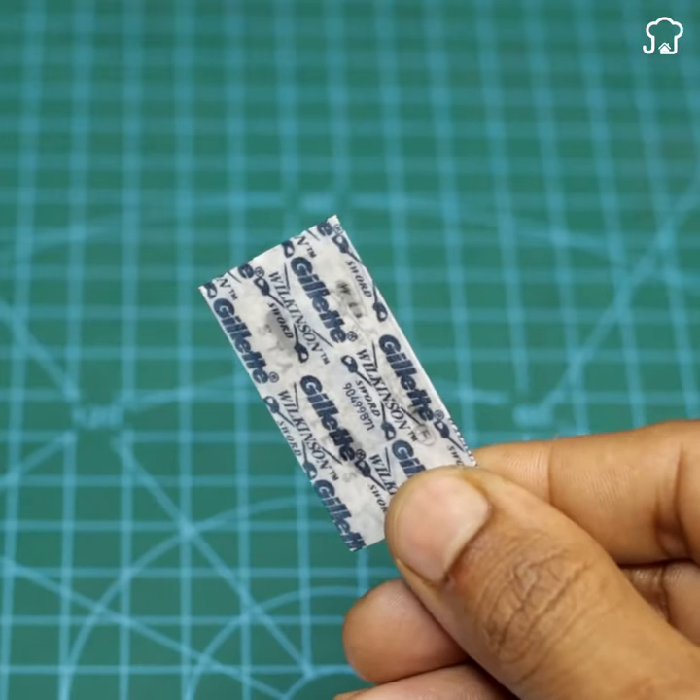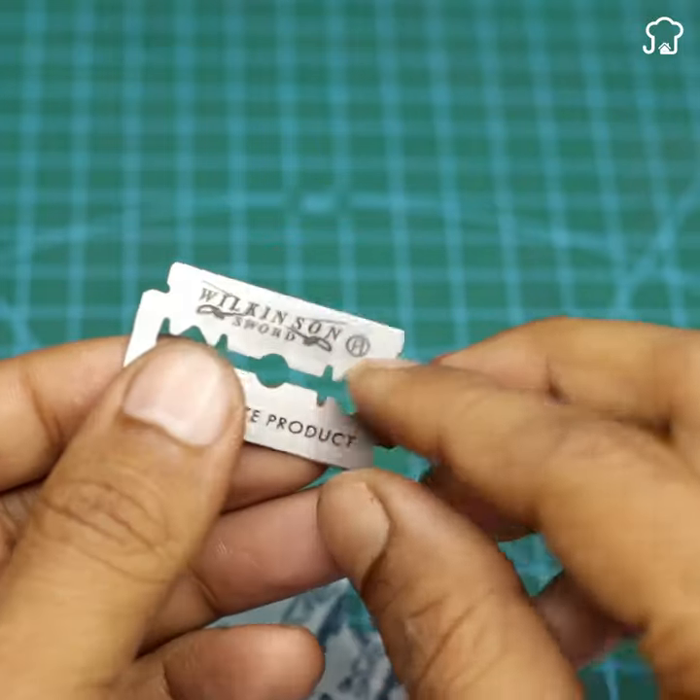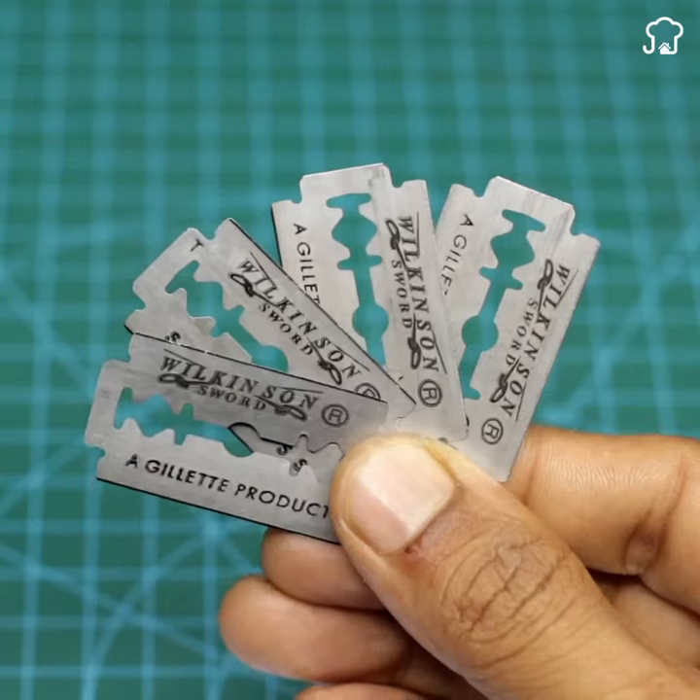First, you'll need four blades. These blades will be the base of our improvised charger. We'll start by carefully removing the paper that wraps them.